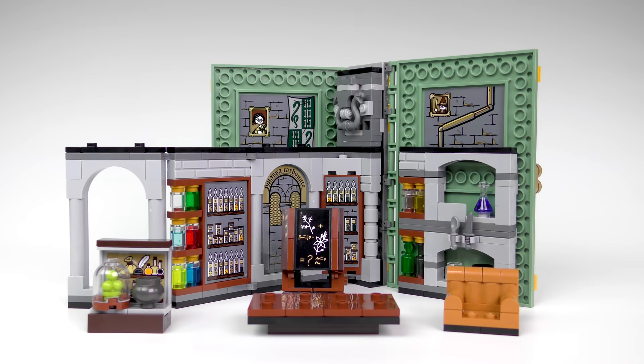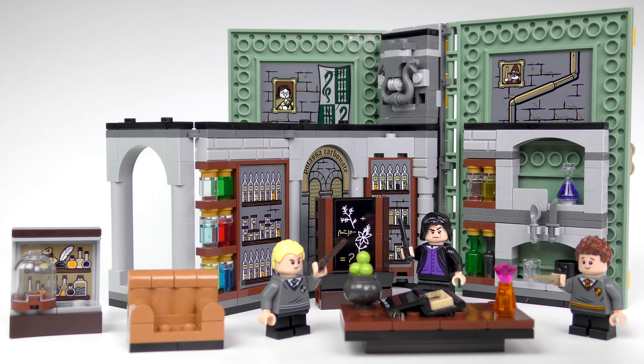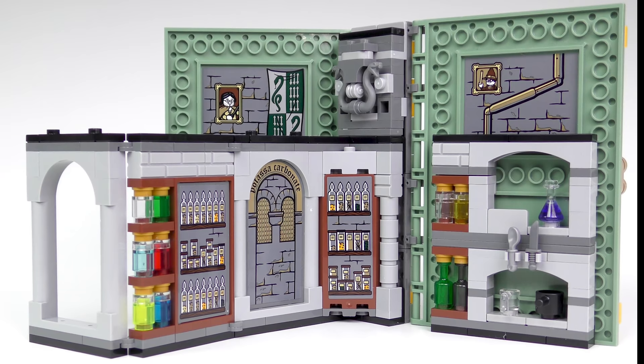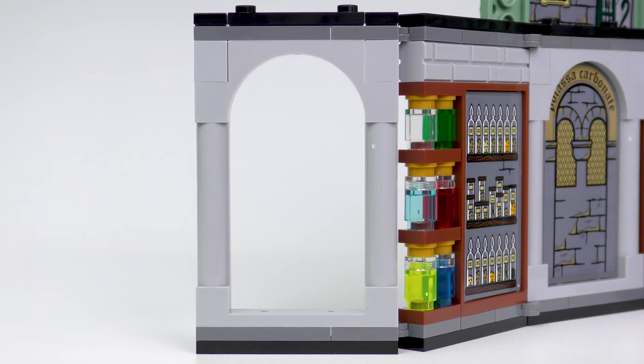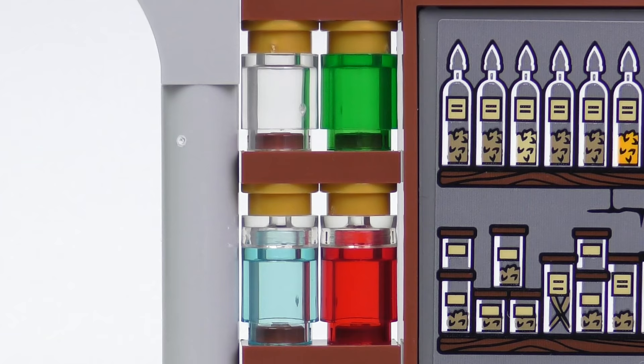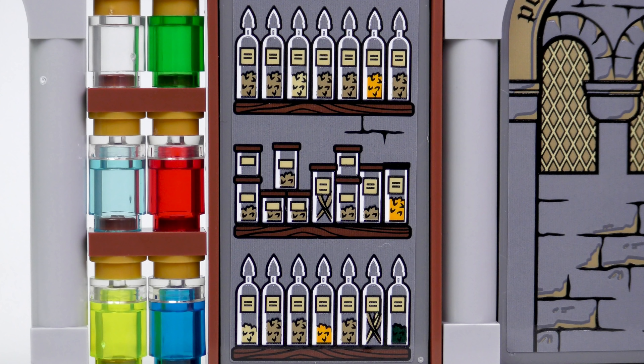After a little titivation, this is Professor Snape's potions class set up as LEGO suggested on the box. There's a whole bunch of detail inside, but also a lot of stickering. We have a really nice decorative arch which is hinged, and a fabulous array of potions and potion-making ingredients. I really like all of the different coloured jars and Snape's extensive collection of exotic ingredients.